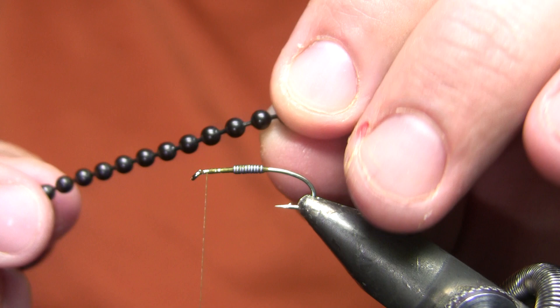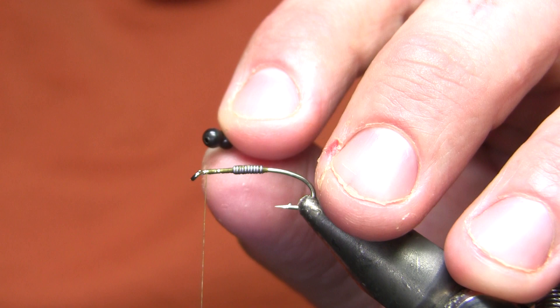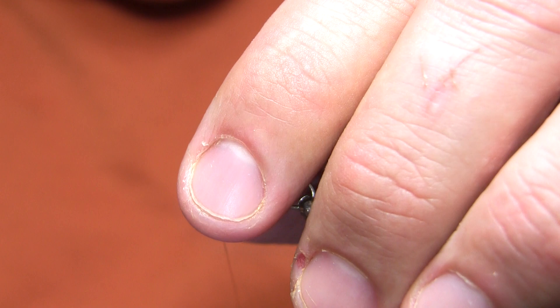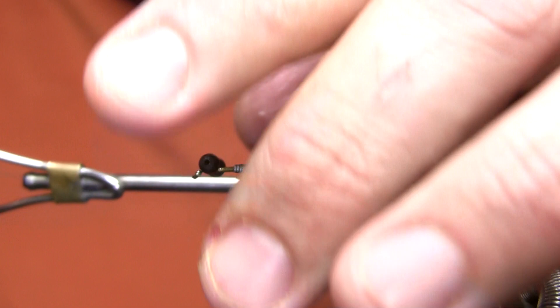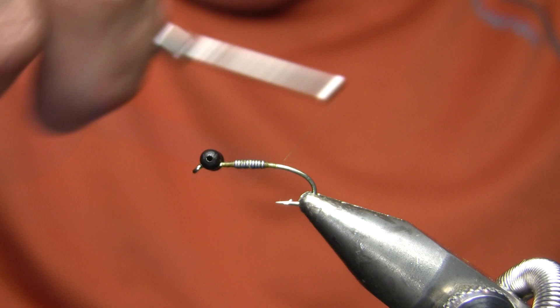Okay, I found my bead chain eyes — just basic bead chain in black. I will change the eye size depending on how I want the sink rate of this fly to be; being on a size 12, these are about as big as I'd go. I'm going to tie those in on top of the hook shank, not immediately at the eye — give myself a little room. I made some X-wraps and then finished by going between the hook shank and those eyes to squeeze everything into place. Lots of thread wraps, especially those wraps between the eyes and hook shank, are what really help bind that in place.